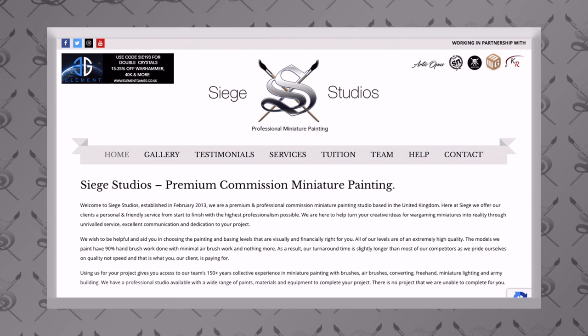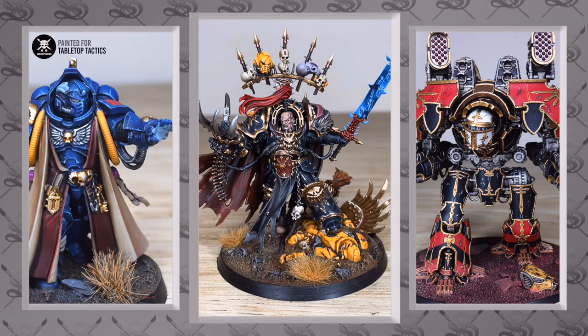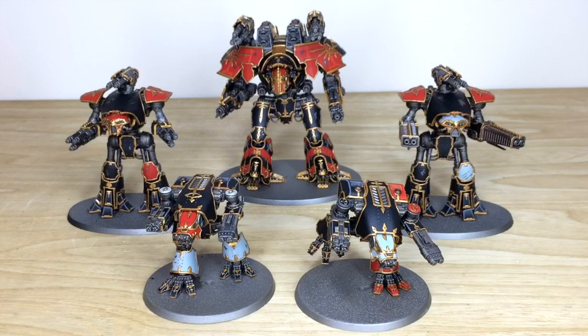If you're new to the Siege Studios YouTube channel, Siege Studios is a full-service commission painting studio located in the UK. Our team of 28 painters all paint from an above-tabletop level as a minimum, all the way up to competition quality. So if you are interested in a commission with us, all you need to do is head to our website.